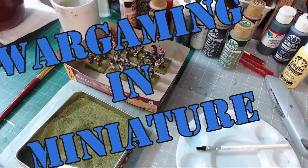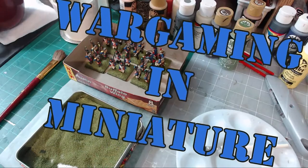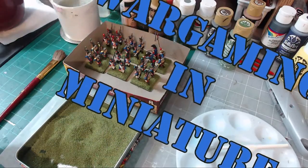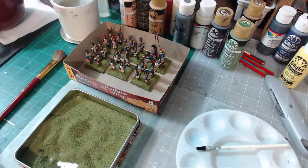Hello again everybody, this is Mr. Everything. I'm coming back at you with another Wargaming in Miniature video. In this video we're going to continue on with our Painting 101. What we're going to be doing is finishing touches for our models.